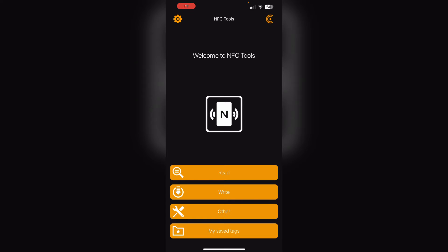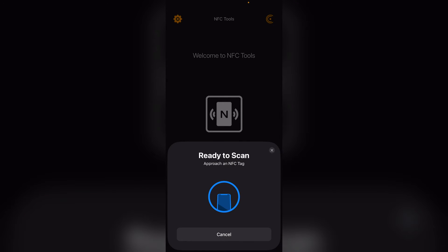Step 2: Click on Read and place the phone on the data page. Position your phone on the data page, ensuring the phone's antenna aligns with the chip.